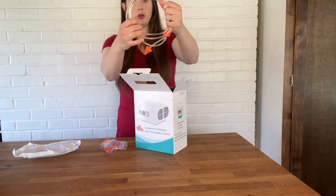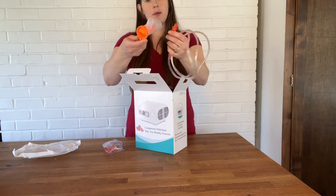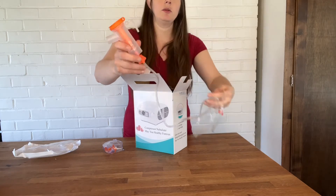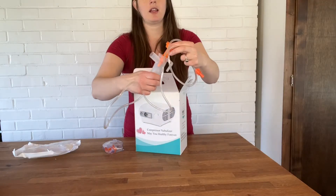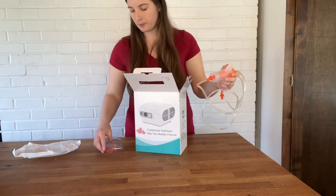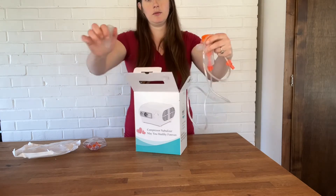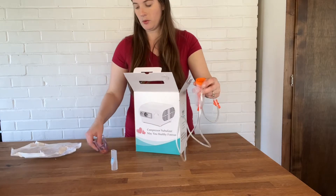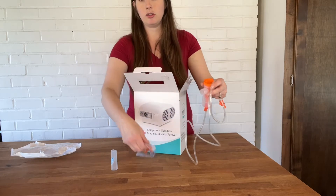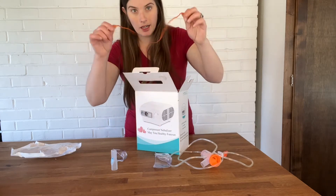You have your tubing that's going to connect the machine to the medicine cup that's going to attach on the bottom right there like so, and you have a little meter there. This comes off to put your medicine or your water in, and then you can attach either a mouthpiece or you have two different sizes of masks — one for adults and one for children.